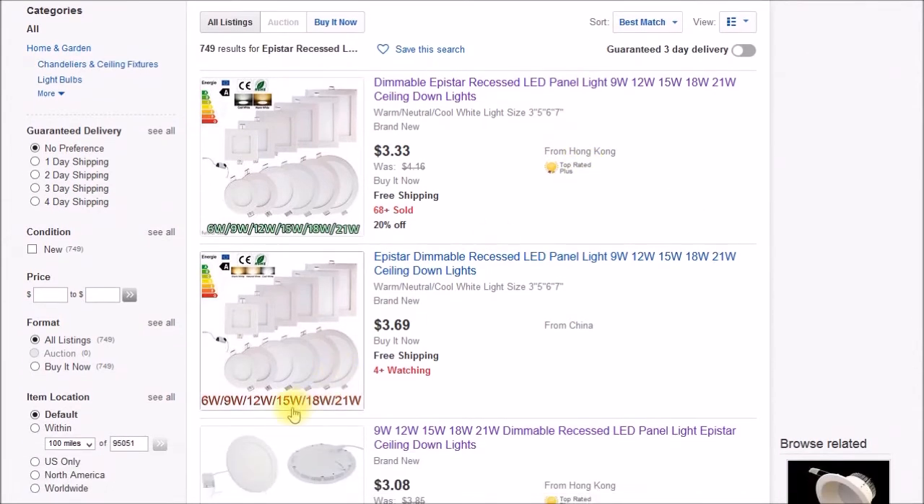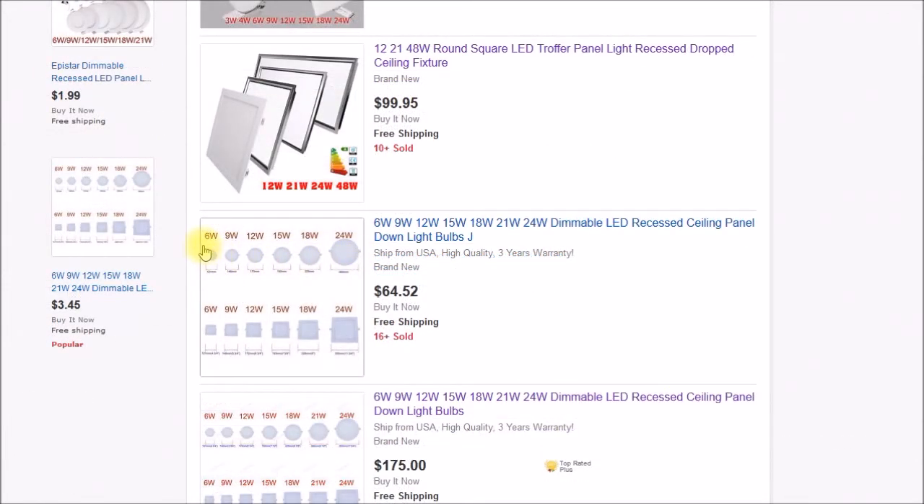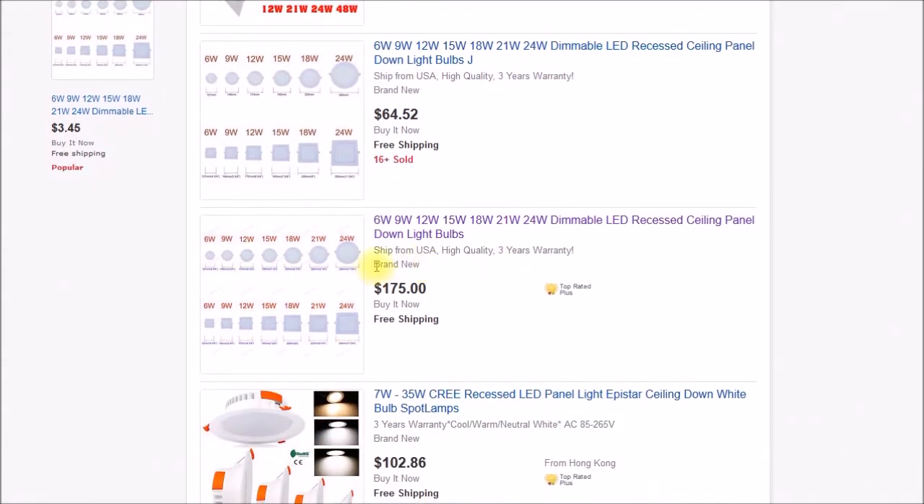You can see here are some other listings — they just list by power. Here's one that shows watts versus sizes: 6, 9, 12, 15, 18, 24. There are actually two sellers here that are kind of interesting. This one has 15, 18, 21, and 24.